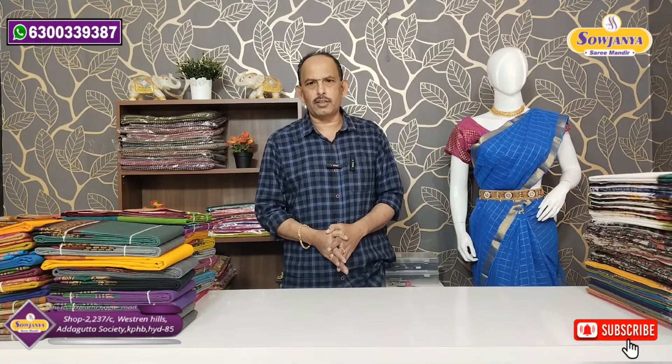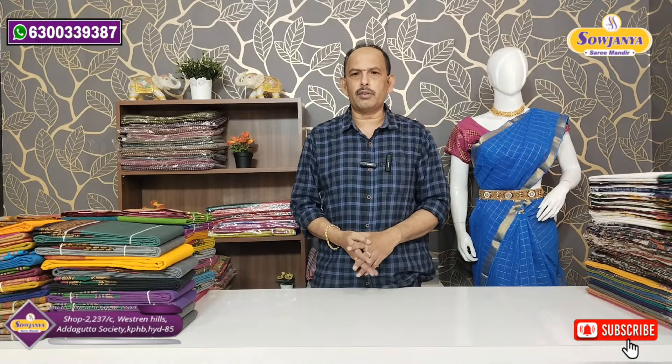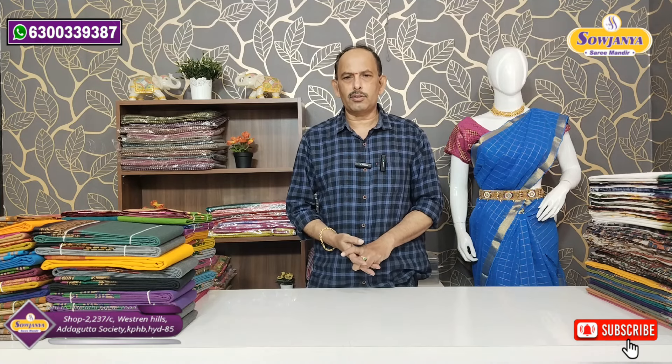Hello and welcome to Srojane Sari Mandir. On the first day, we are watching our YouTube channel. Subscribe to our channel.